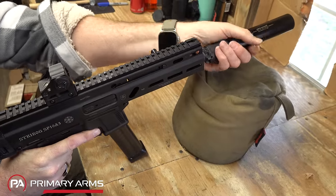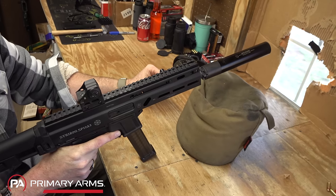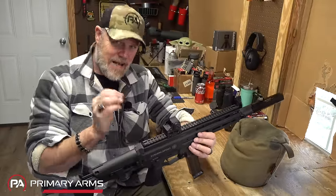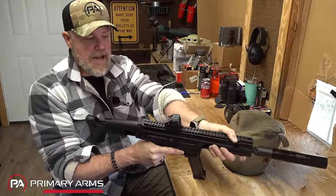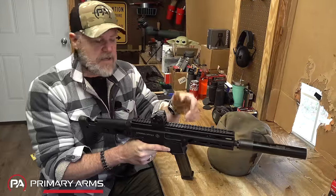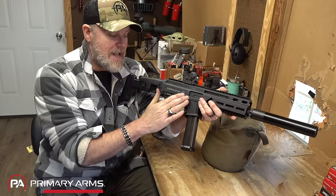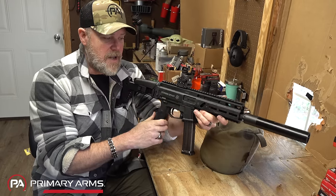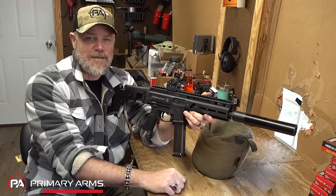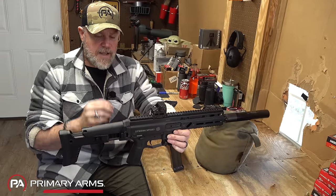On the sides we have M-LOK rail sections, 1913 rail on top, 1913 rail at the six o'clock, and M-LOK on the sides — plenty of places to mount accessories. 9×16 threading on the muzzle; it comes with a thread protector which I've already lost. The non-reciprocating charging handle means you can fire without worrying about the handle hitting your hand. During disassembly, you can take the charging handle out and move it to the other side, so lefties can use it as a bolt release by seating a mag and popping the charging handle.